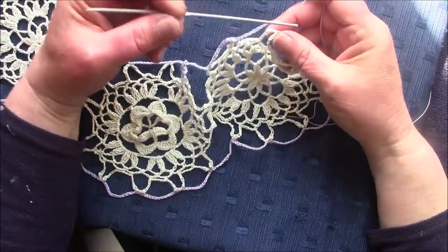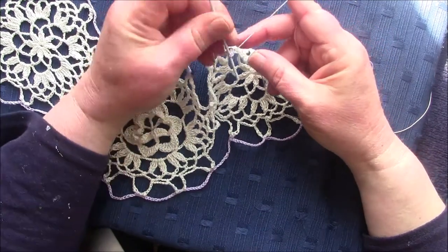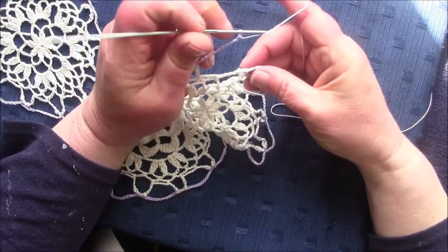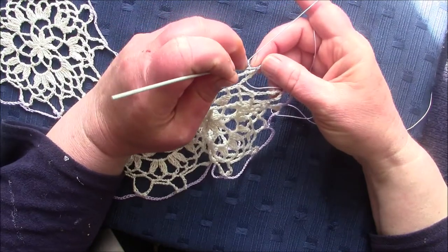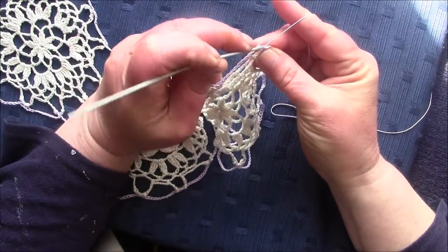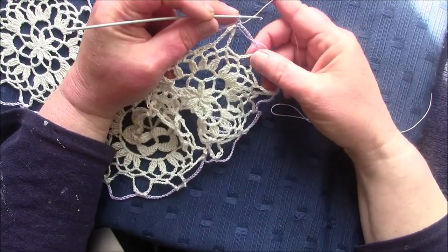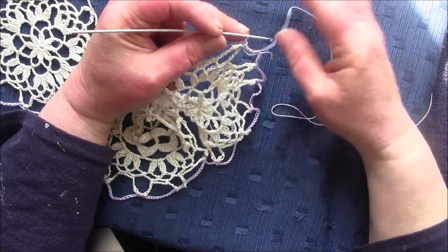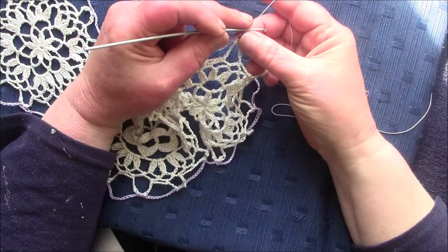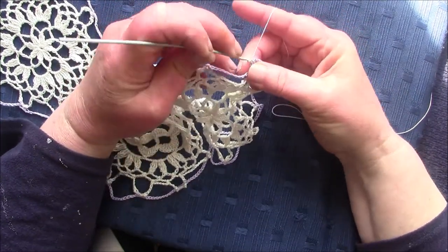I've reached the other edge of the collar. Now I make a slip stitch into the top of the single crochet in the first row, and I'm now ready to start to cut the groups of clusters that line the edge of the outer collar. I start by making a slip stitch in the first three chains.